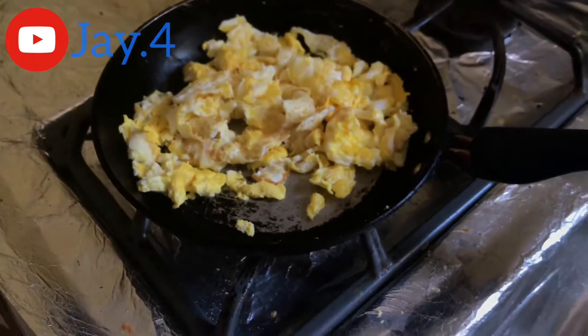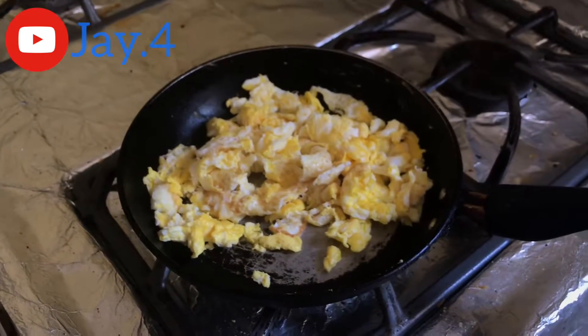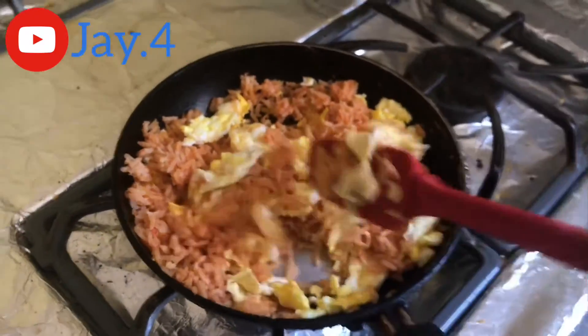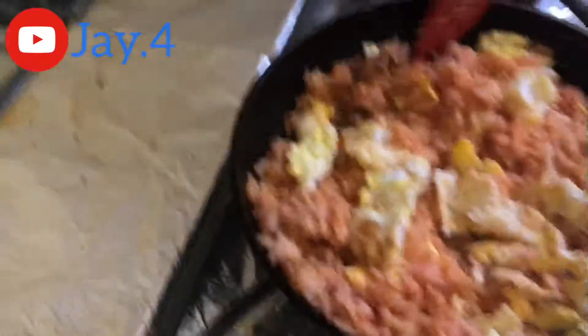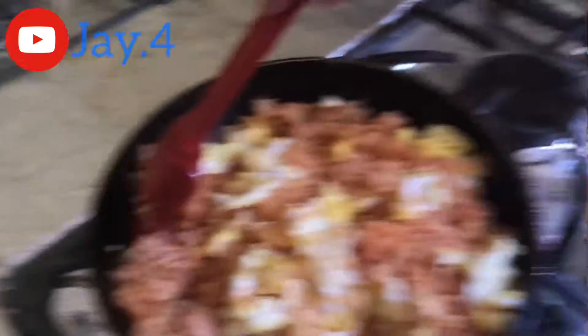Step 7. Once your eggs are finally scrambled, put your already cooked rice in there. Step 8. Once you have your rice in the pan, make sure you break it down with your spatula and mix it with your eggs.